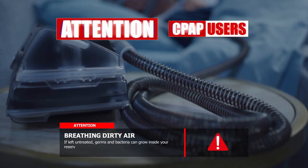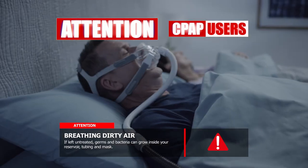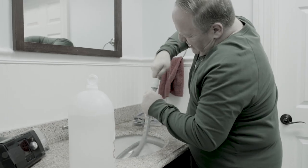Attention CPAP users. Germs and bacteria can grow inside your reservoir, tubing, and mask. And cleaning them can be an expensive, difficult task.